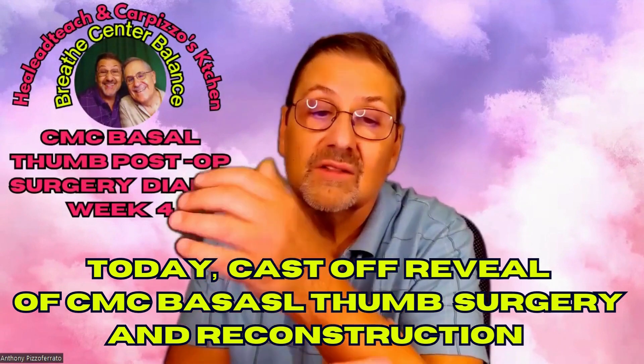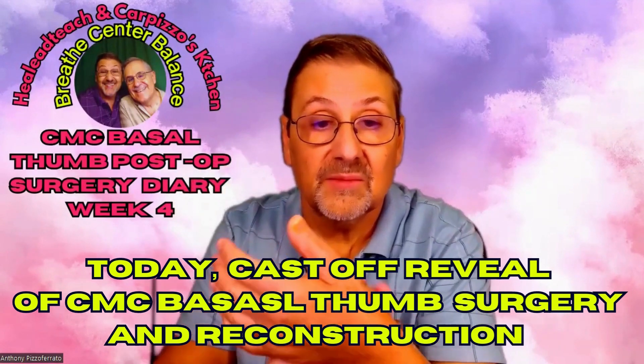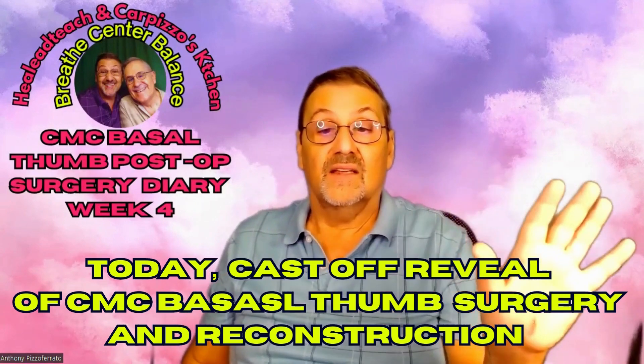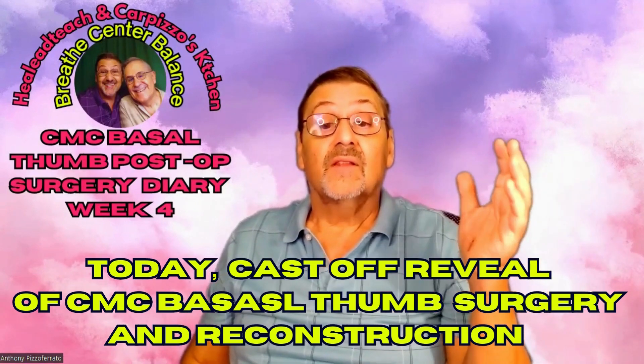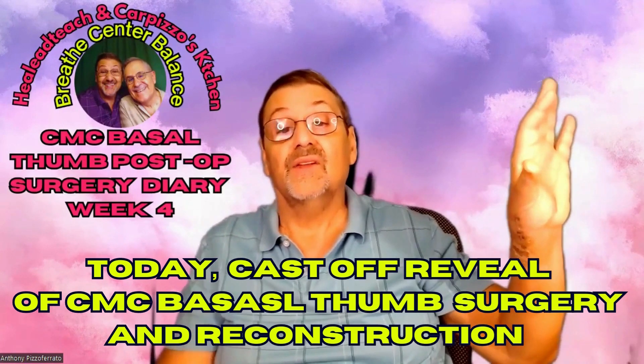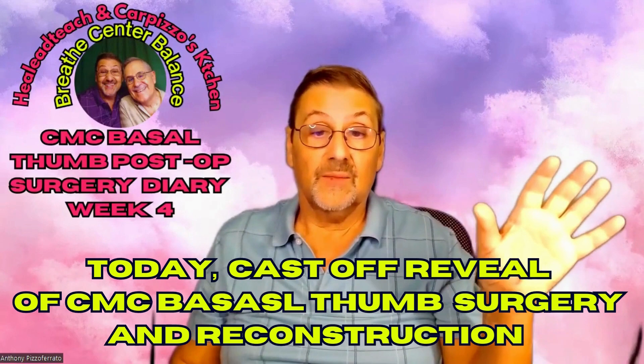It just feels good to touch my arm. For anybody who's had this surgery, you know what it's like. For those who haven't or are thinking about it — it is definitely a process.